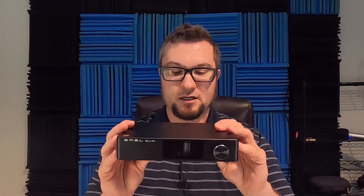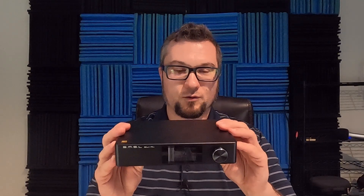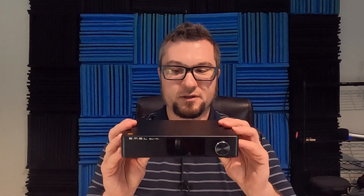Hello again, fellow audiophiles. I am Wave Theory, and today I have a review of the SMSL SU9N Digital to Analog Converter, or DAC — a $460 US dollar piece sent to me by Apos Audio. Apos has asked nothing in return other than a fair and honest review. They made no attempt to influence my opinion, so anything you hear about this unit will be my thoughts and my thoughts alone.